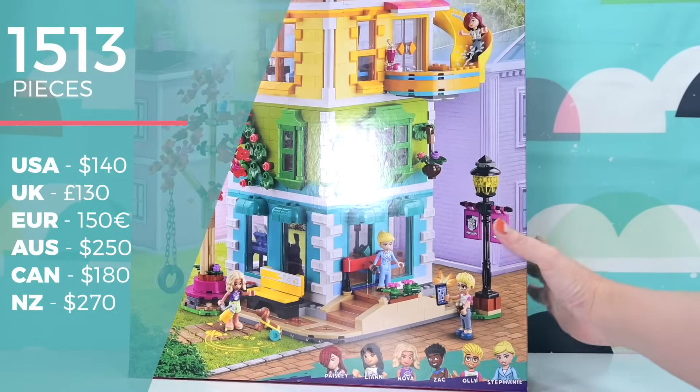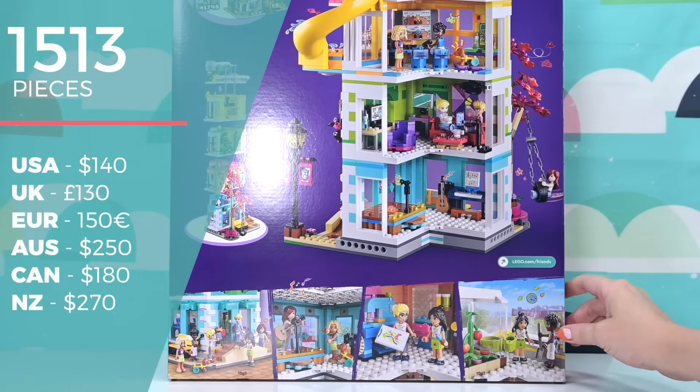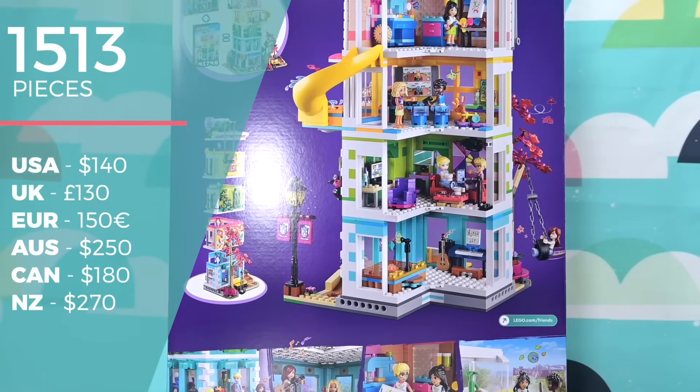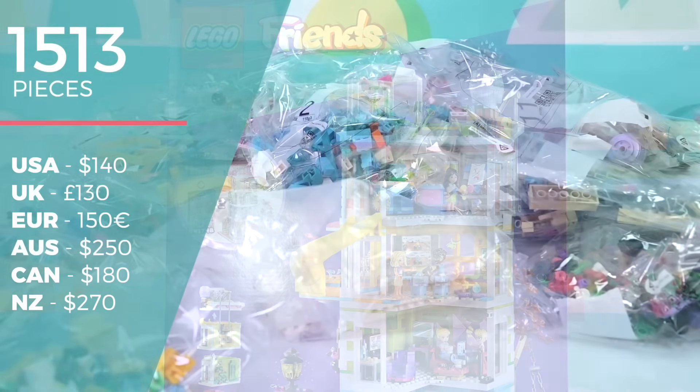So the logistics of the set. There are 1,513 pieces. It is $250 here in Australia. A big thank you to the Lego Friends team for sending this to me because trying to find it on the shelves at the moment is really, really hard.